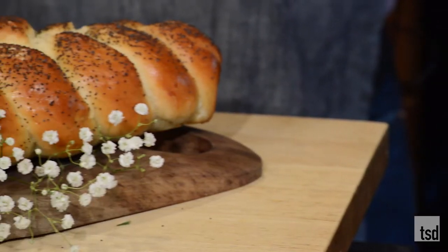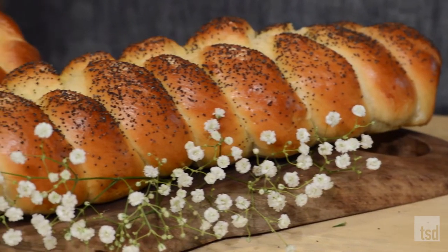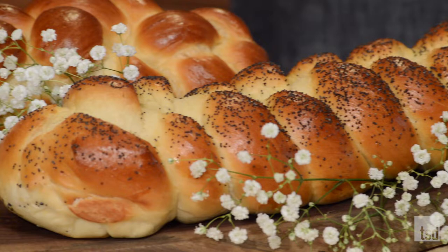Hey guys, and welcome back into the kitchen for another Jake Bakes. When I was first learning to bake, I really focused on breads because I think they're some of the most intimidating techniques and recipes out there. But I wanted to share this one with you for a very delicious loaf. It is a golden braided delicious loaf that is absolutely stunning and really just uses a very basic recipe. I can't wait to get started, so let's get in the kitchen and let's get baking.